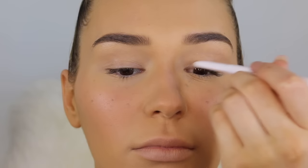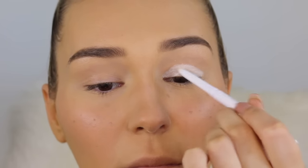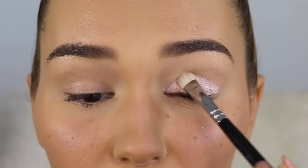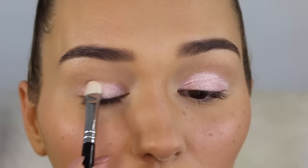Taking a regular eyeshadow, I'm going to make it more pigmented by first drawing a white eyeliner down as a base, then putting the eyeshadow directly over the top. As you can see it shows up a lot more — but this only works for really bright colors.